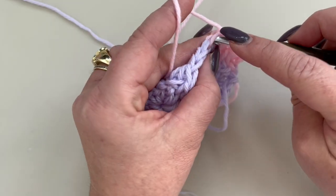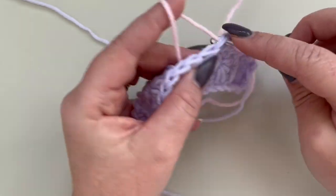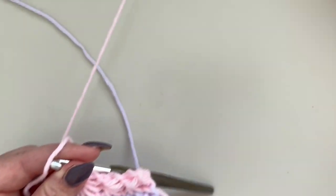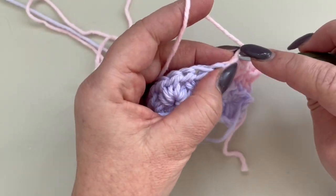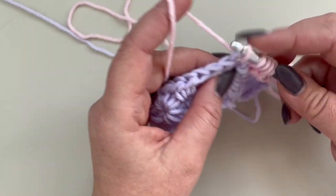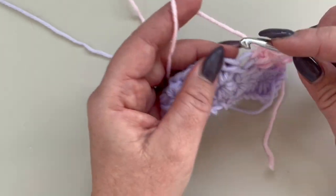Continue: in the gap, under the reach, in the stitch, in the next two stitches, yarn over and pull through, chain 1. This is how you work to the end of the row. I am working only a very small sample with you.